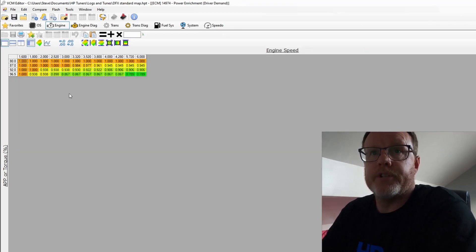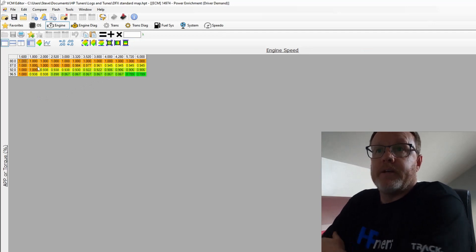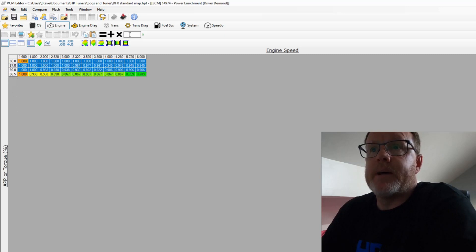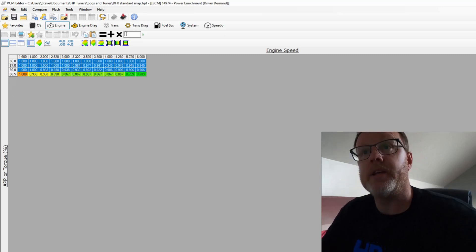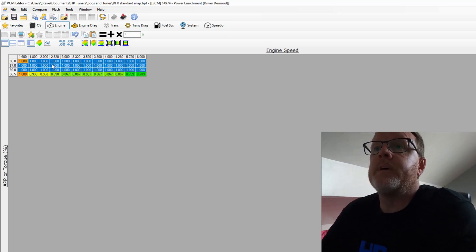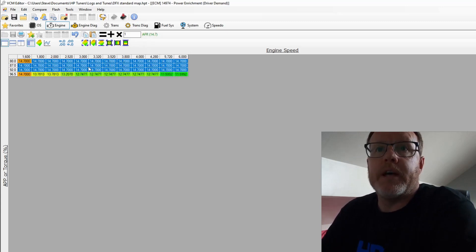What we're going to change is our Power Enrichment, which is under Driver Demand. This is where we make fueling changes. I'm going to show you a simple way to set up the AFR — there are different ways of doing it. This is a percentage of torque. I'm going to change it because it's easier. What we're going to do is take all of this — it's in lambda — and put it as 1 lambda. If I click that, we will go to an AFR of 14.7.